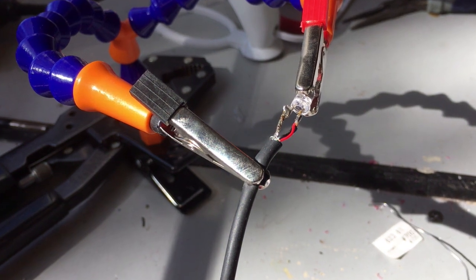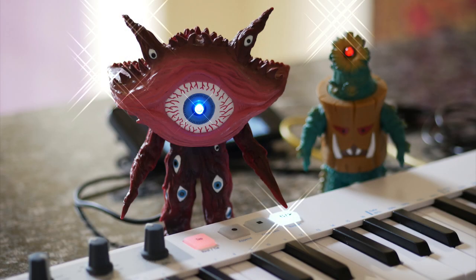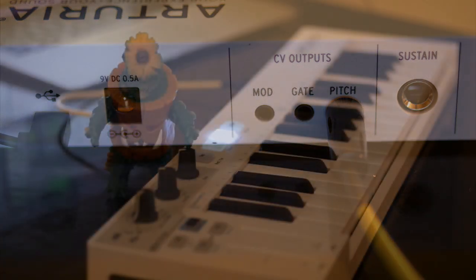Again, this LED has a built-in resistor, so I didn't add another one. Alright, time to shine. First, we'll plug into the pitch output. As I play higher, the LED gets brighter.